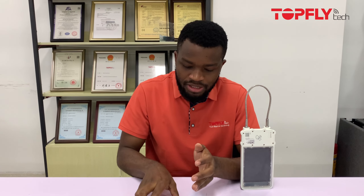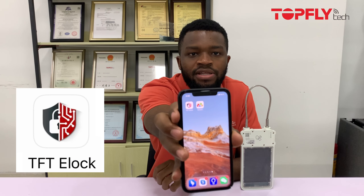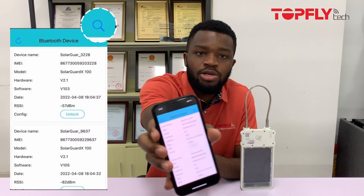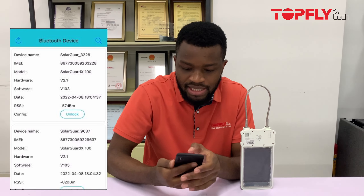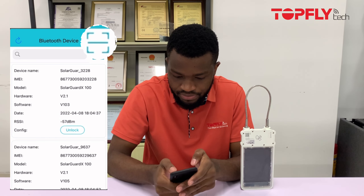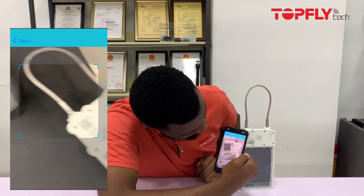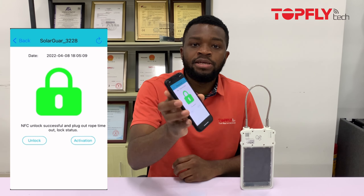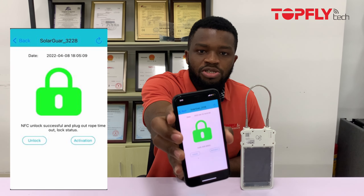The second way to open the Solager X100 is through our BLE app. You can also develop your own app since we provide you with the protocol. Our app looks like this — you open it and click on the search bar at the top to scan for the device.